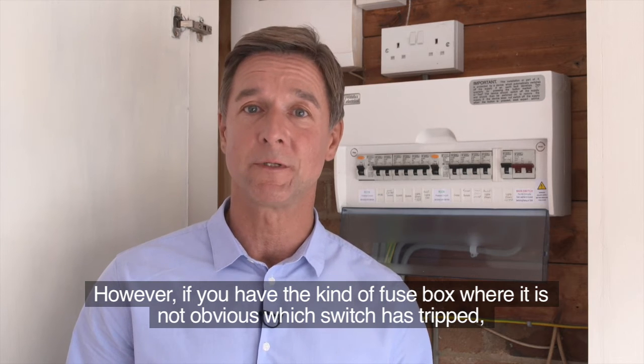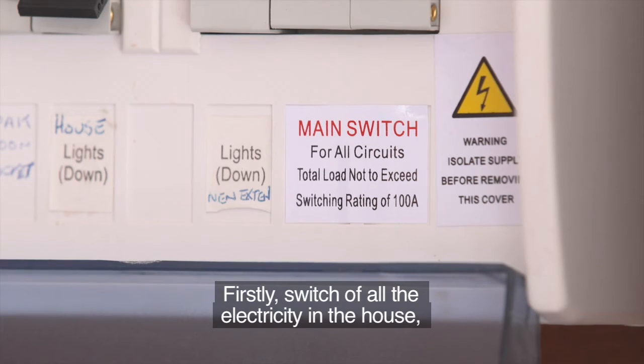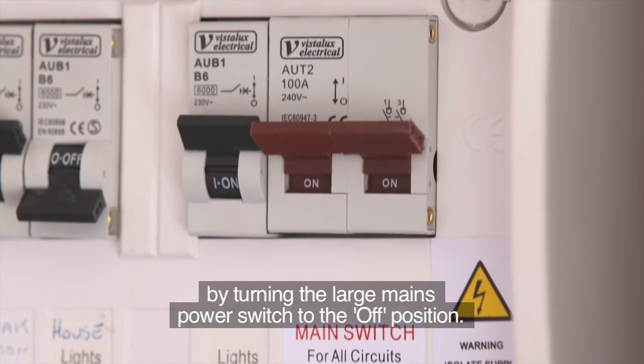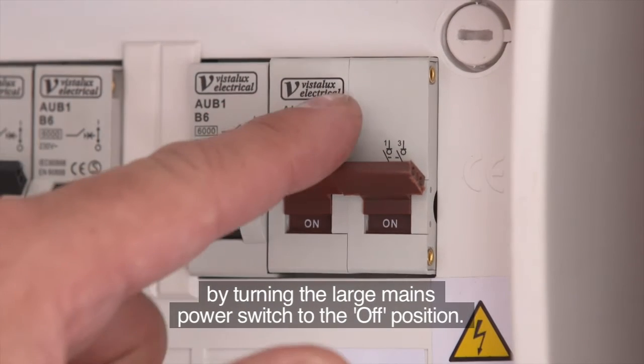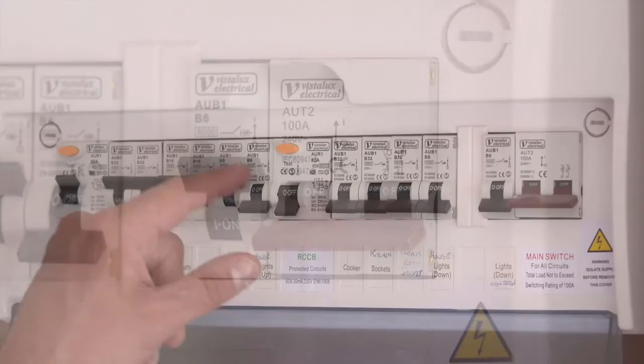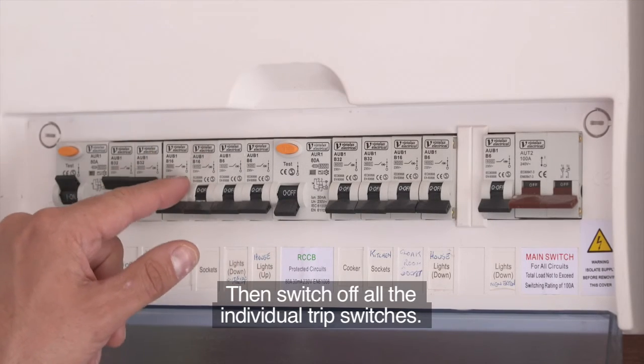However, if you have the kind of fuse box where it's not obvious which switch has tripped, here's what you do. Firstly, switch off all the electricity in the house by turning the large mains power switch to the off position — it's sometimes labeled the isolator switch. Then switch off all the individual trip switches.